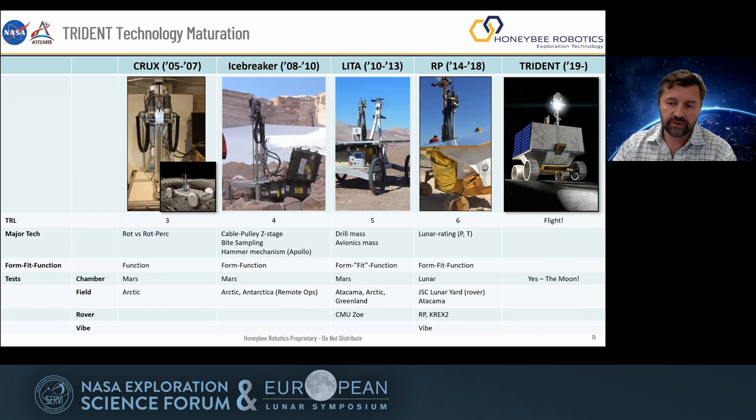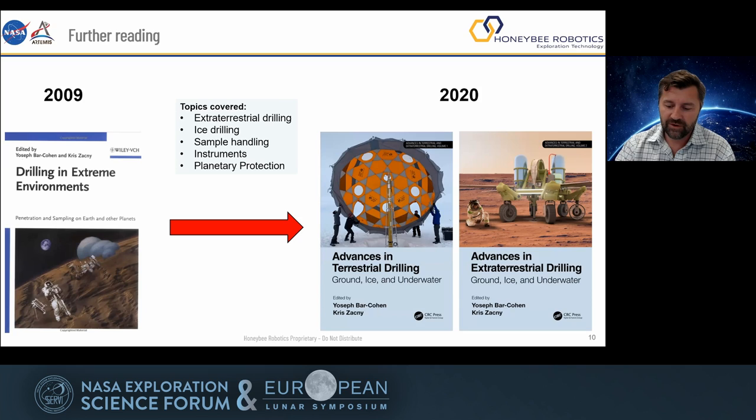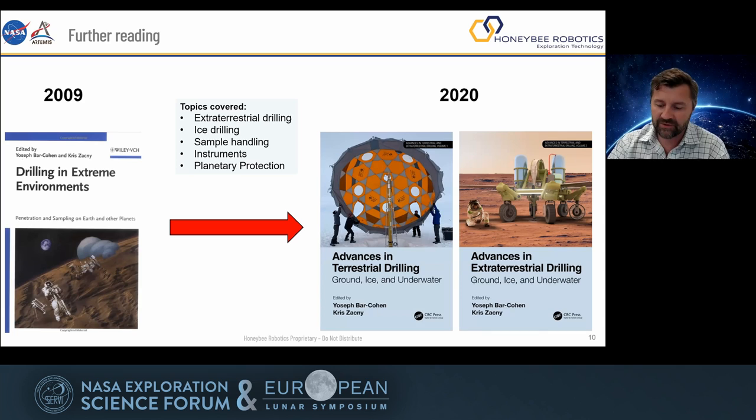Finally, it takes someone's entire career to develop technology. A lot of people put a lot of effort to go from early concepts back in 2005 all the way to flight next year — it's definitely been a trip and a lot of fun. If you want to learn more, we've actually published books on drilling. They don't make a lot of profit, but they're a good resource if you want to learn how to do this sort of thing. I'd like to thank everyone — this is part of our team from NASA and Honeybee Robotics, and we're happy to answer questions.